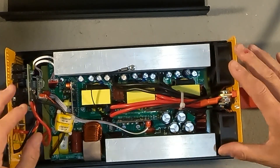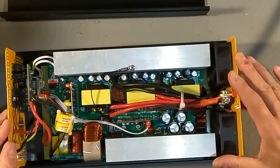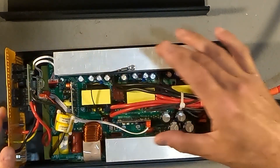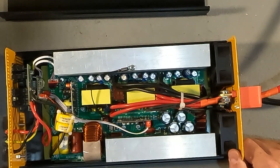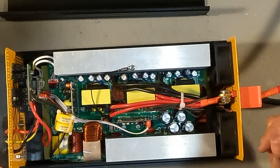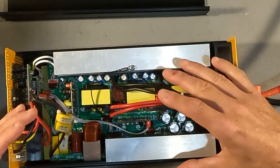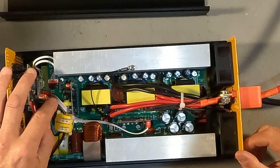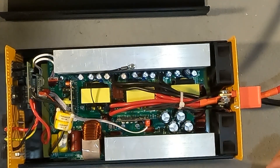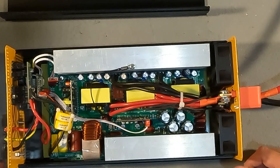If you know what any of these components are, please leave it in the comments — a lot of people would like to know. I do notice that the fans are blowing right on the heat sinks to keep everything cool. Overall the whole setup looks pretty clean — I don't see a ton of glue holding stuff together, and all of the solder points look pretty clean. In my amateur view, everything inside looks clean and tidy.